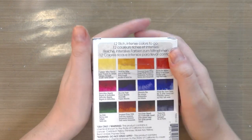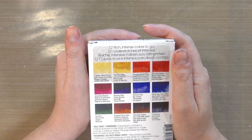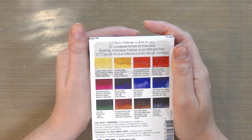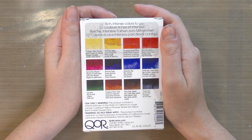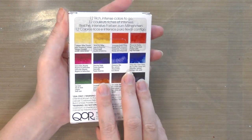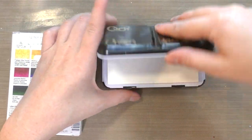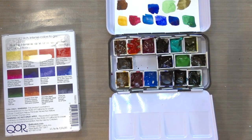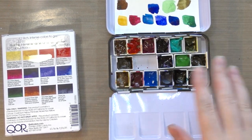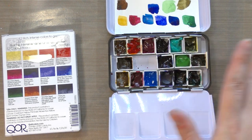There are 12 half pans inside this beautiful little box. The colors inside are: Cadmium Yellow Primrose, Nickel Azo Yellow, Transparent Pyrrole Orange, Pyrrole Red Medium, Quinacridone Magenta, Dioxazine Purple, Ultramarine Blue, Phthalo Blue Green Shade, Sap Green, Transparent Brown Oxide, Burnt Umber Natural, and Payne's Gray. I have a lot of corollary colors in my existing palette - the Quin Magenta, Dioxazine Purple, Ultramarine Blue, and Phthalo Blue Green Shade.